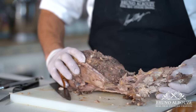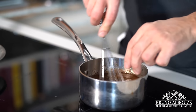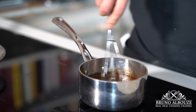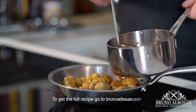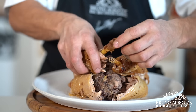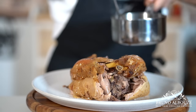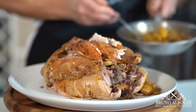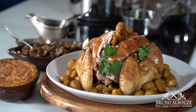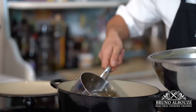Right before serving, finish the sauce with a couple of chunks of cold butter. Maintain the sauce hot without boiling. Meanwhile, reheat the chestnuts with a little bit of fat and glaze them with some of the sauce. For the final presentation, simply rebuild the capon around the stuffing.